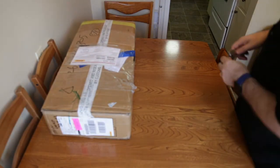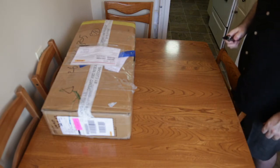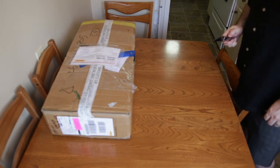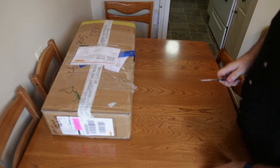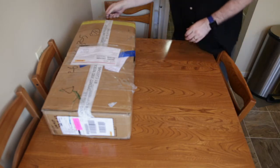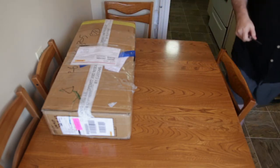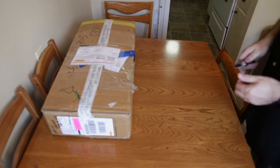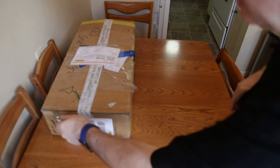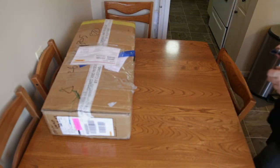This is the unboxing of the FL Sun i3, the 2017 version which uses 2020 for the x-axis. I ordered this last Sunday and it arrived from China to Edmonton in four days — it was here Thursday and I picked it up today, which is Friday.